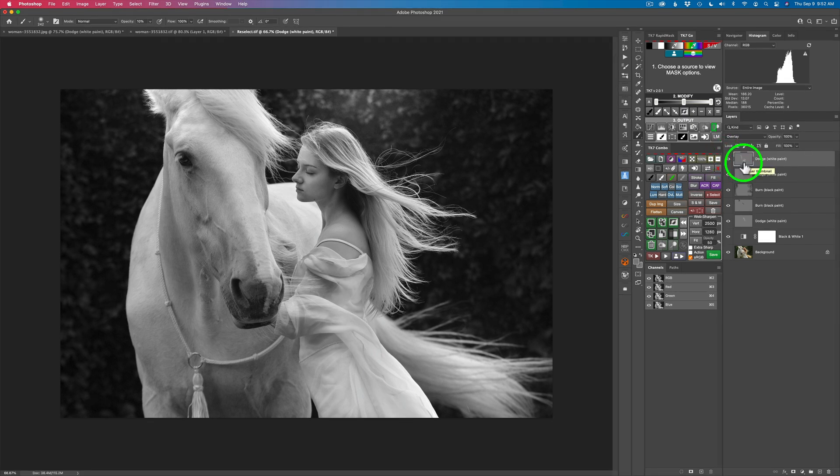So here is the before and here is the after — beautiful so far, I love it. Let's see where we've come from. I'm just going to shut these layers off. We started here with the black and white conversion and now we look like this. I'm loving it — see how we're focusing all the attention on the model and the horse. Now what's next?